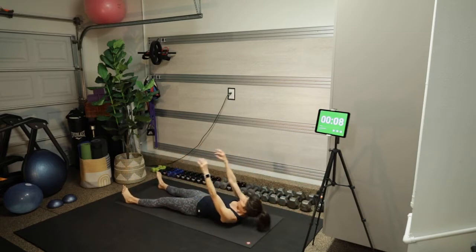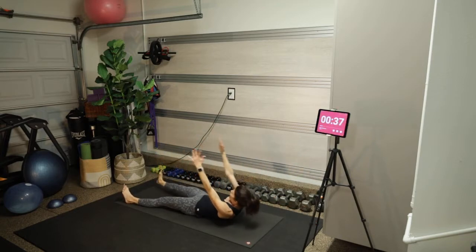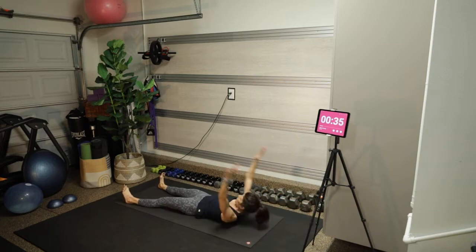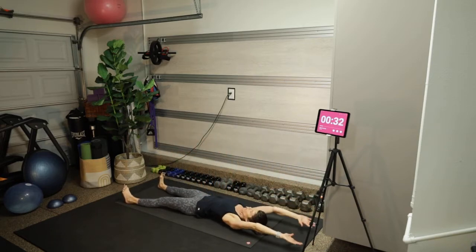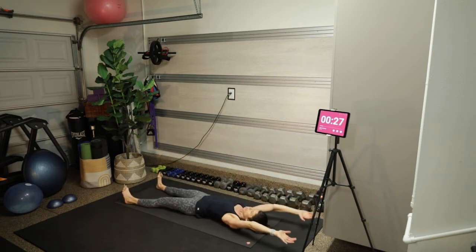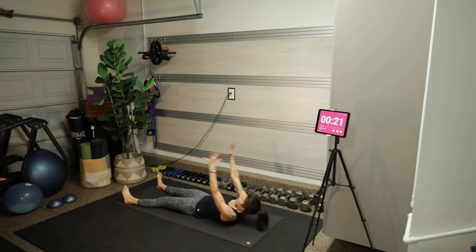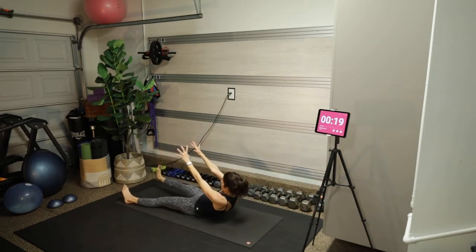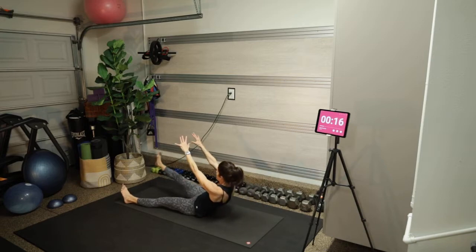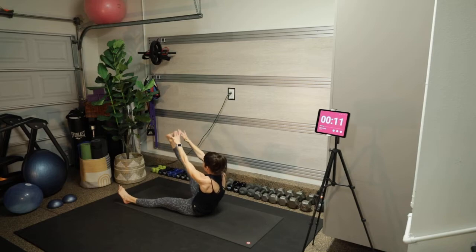Same move on the other side. I'm not throwing myself into it — it's very controlled. As soon as my head, neck, and shoulders begin to lift off the mat, my front ribs drop down, belly button back in and up, and then I create that C-curve in my spine.